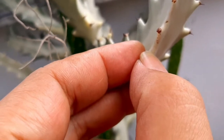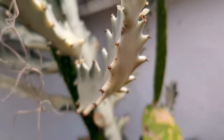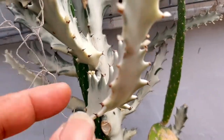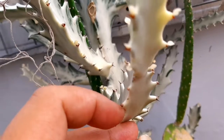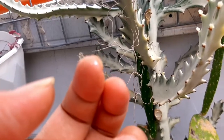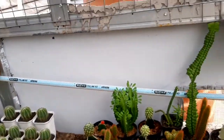Kita coba lukai sedikit. Kalau Euphorbia itu dia memiliki getah berwarna putih susu. Ini putih susu ya. Sementara untuk kaktus, dia memiliki getah warna putih bening. Untuk perawatan, kalau menurut saya sama sih, cuman Euphorbia agak lebih bandel.